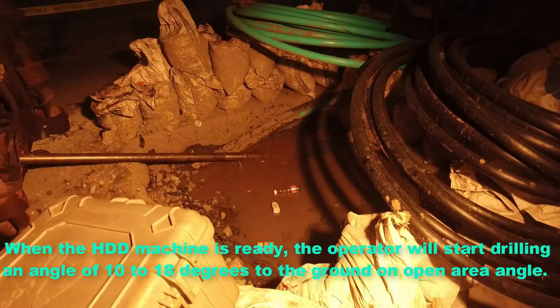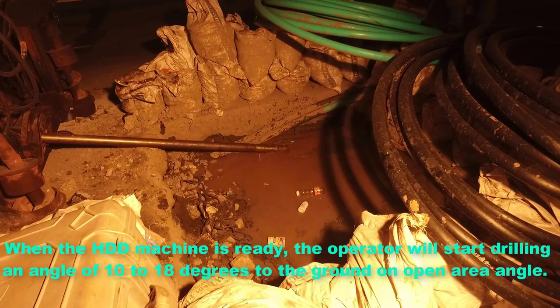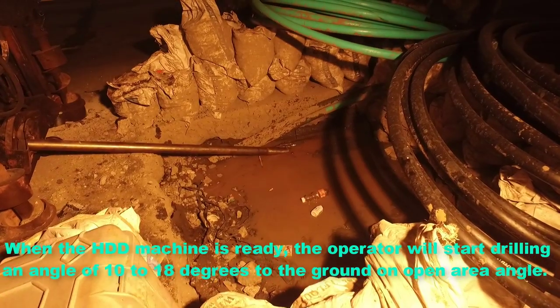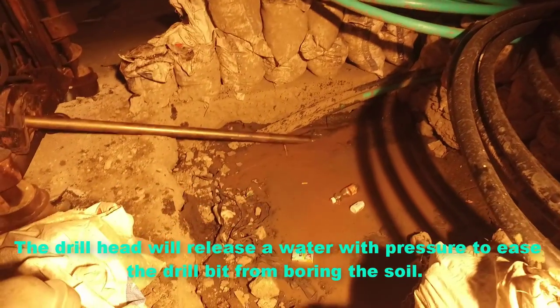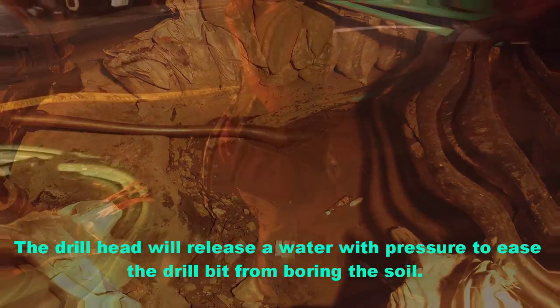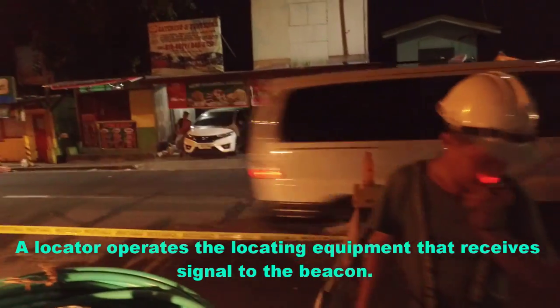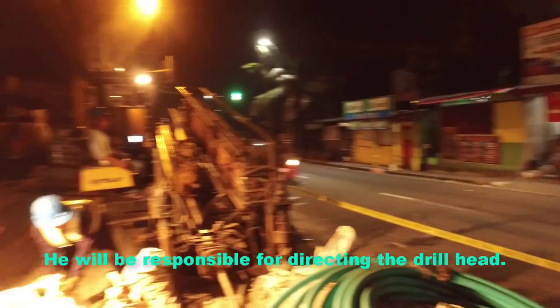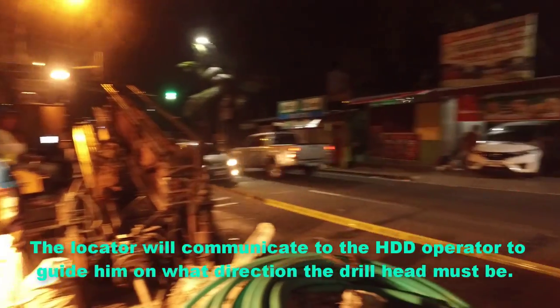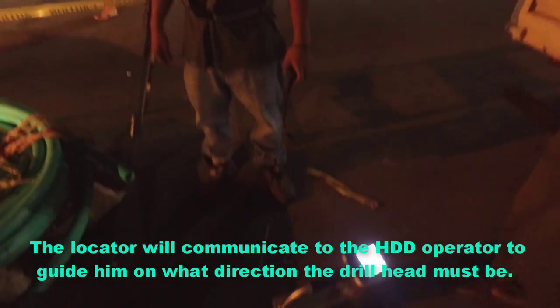This is the start of the first stage of HDD, which is the pilot boring. When the HDD machine is ready, the operator will start drilling at an angle of 10 to 18 degrees to the ground. The drill head will release water with pressure to ease the drill bit through the soil. A locator operates the locating equipment that receives the signal from the beacon. He will be responsible for directing the drill head and will communicate to the HDD operator to guide him on what direction the drill head must go.